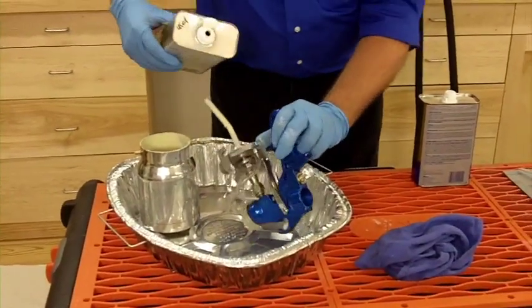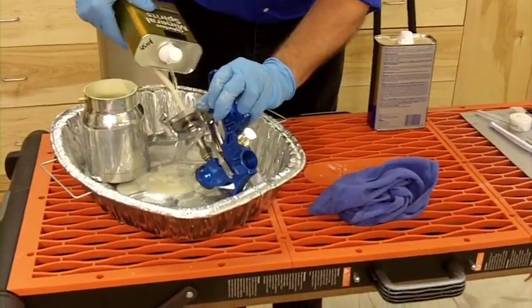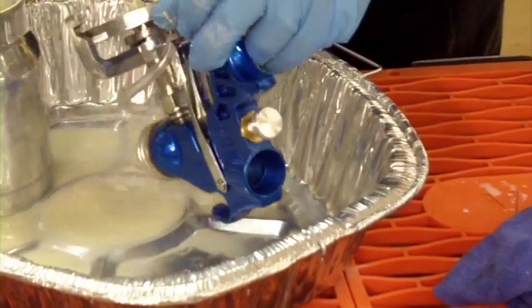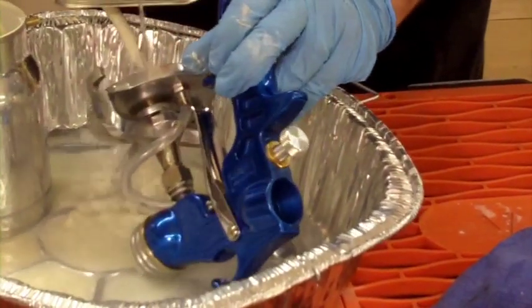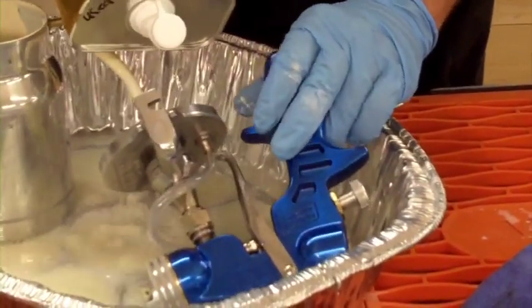I'm gonna take the gun and pour some mineral spirits over it. You want to make sure you cover everything where it's got paint, and pour some on the nozzle. At this point I usually just set it right down here in the tray.